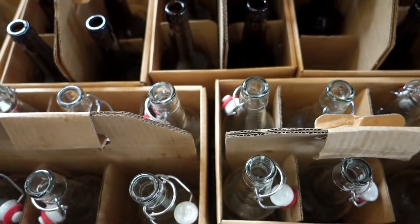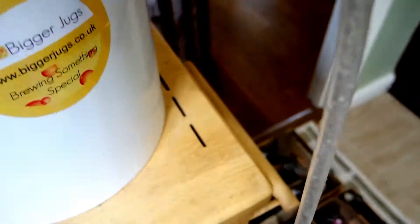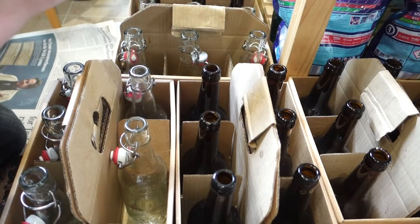But you can use fruity sugar. Do you need a filter? Yeah, you're going to use that.